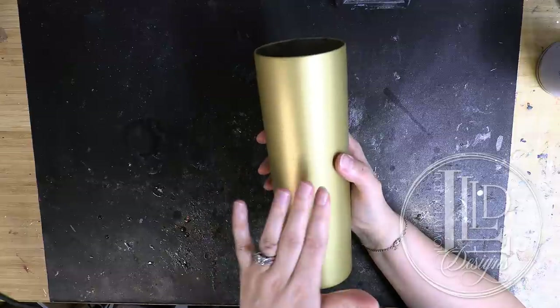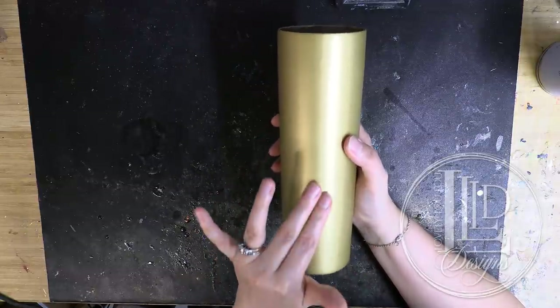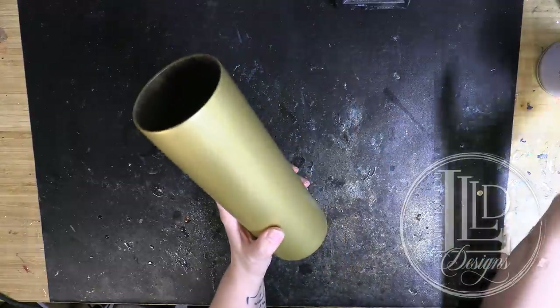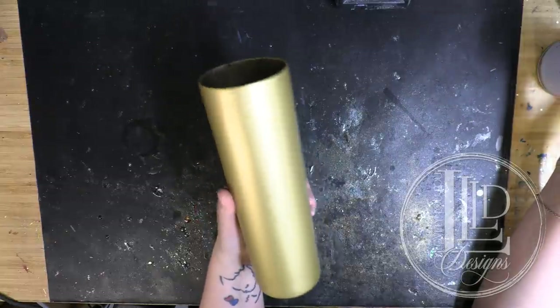I'm starting as always with a fully prepped tumbler. This means that it has been sanded, cleaned with Dawn dish soap, and I have spray painted it as well. Today I used a bit of a different spray paint than what I usually use.